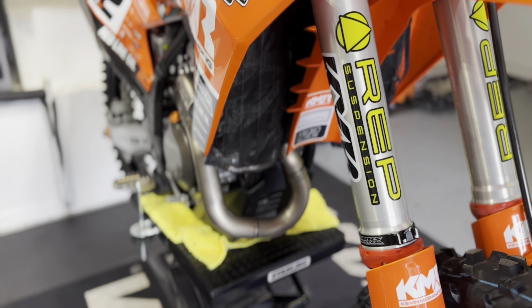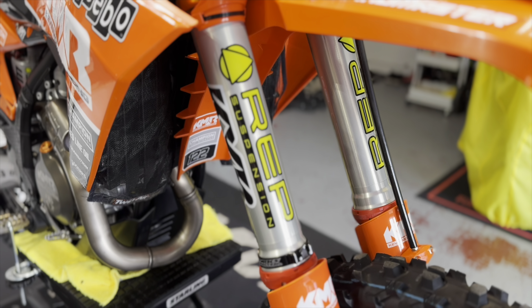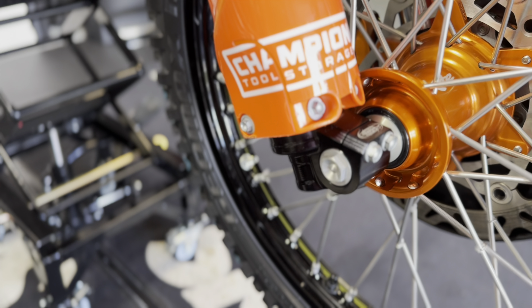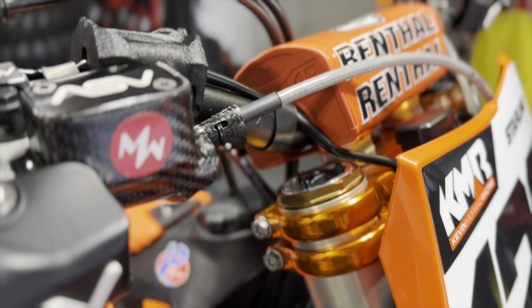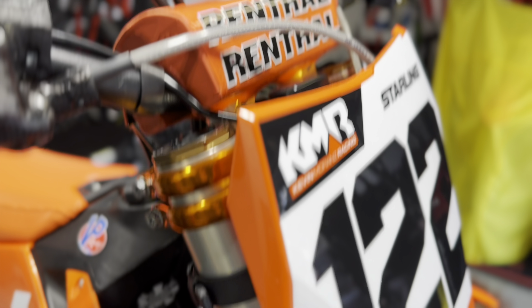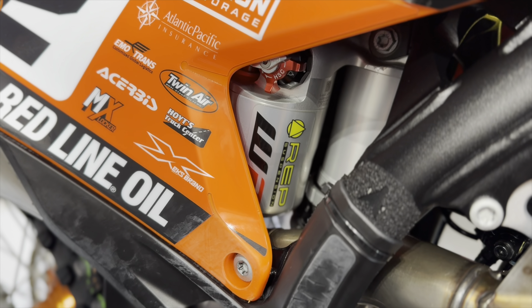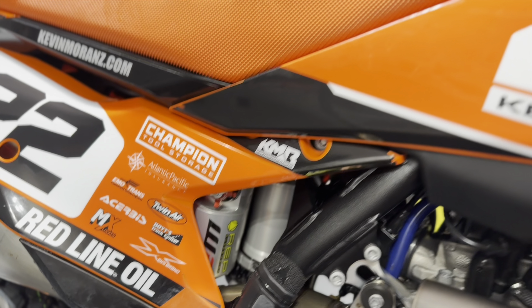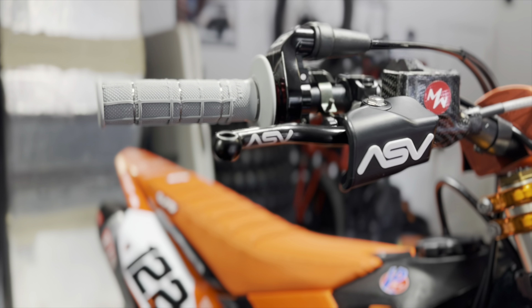Obviously to start out, we are back on REP Suspension — Mark Johnson Suspension. I've been with him for the last seven years besides 2024. We are running the KYB internals which makes it down to the billet lugs, KYB internal and bull spring fork, with a production rear shock WP, but with all of REP's adjustments. The shock and fork work pretty well together.